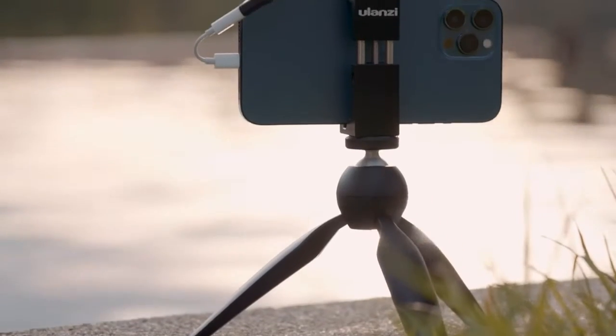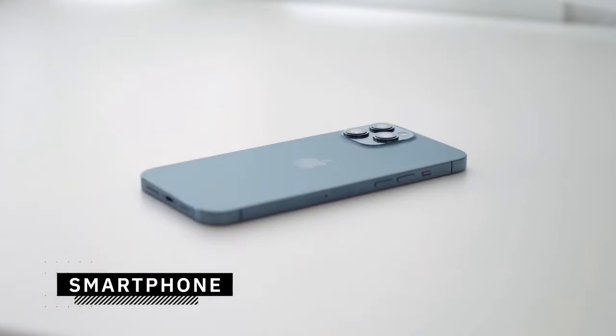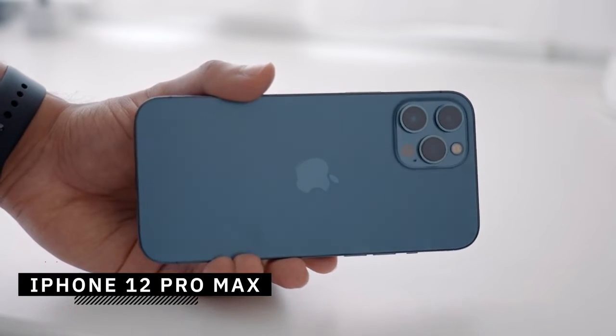It's recommended to invest in some basic equipment to get the most out of your videos. The first thing you will need is a smartphone capable of capturing video. I use the iPhone 12 Pro Max, which I'll be using throughout this video, but you can use any other smartphone since the vlogging setup is compatible with most smartphones.